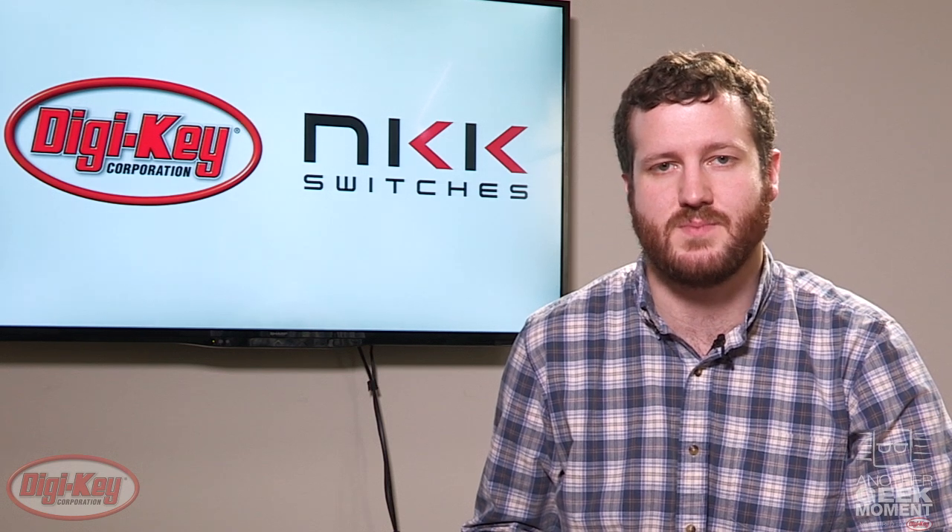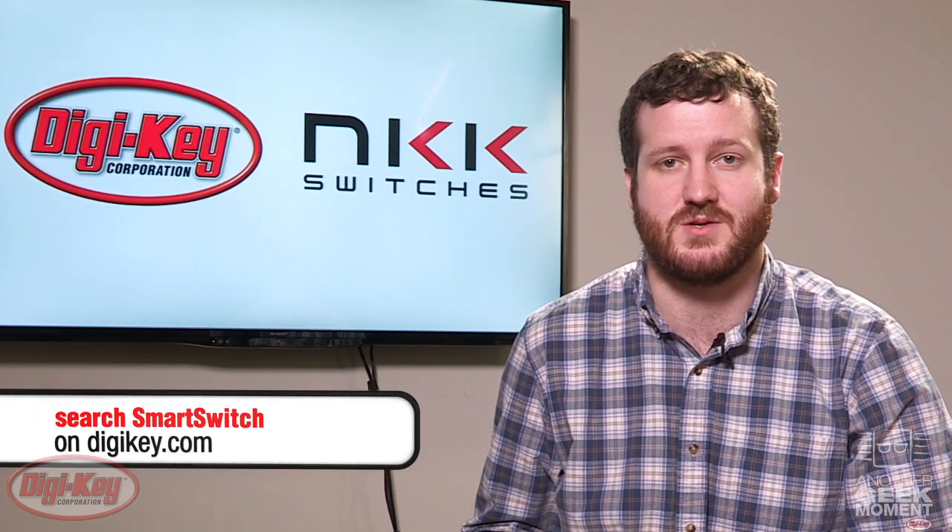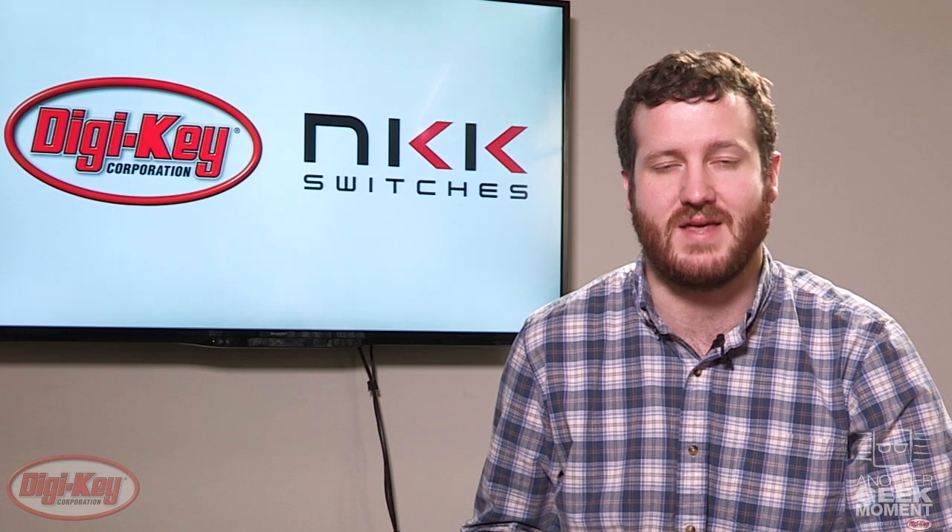So check out NKK's smart switch product line and see how they can make your life easier. Go to digikey.com and search smart switch today. Thanks for watching.